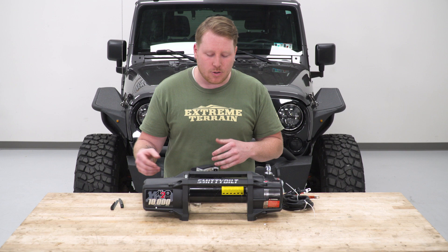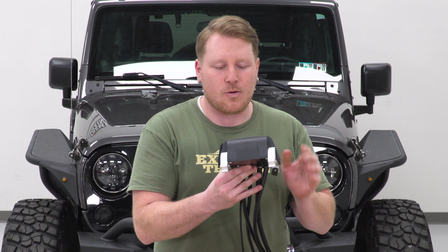Before we get this winch installed, there is some assembly that we need to do — of course, we have to put the rope on. The first thing we're going to do is actually install the control box. This is the control box here, this thing with all these wires coming off it.